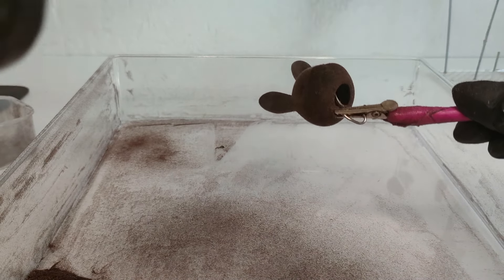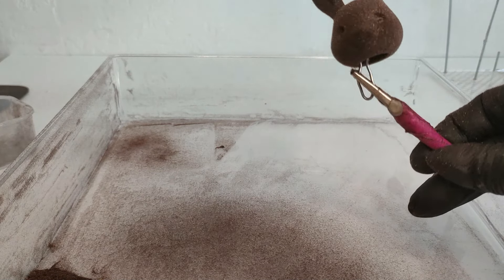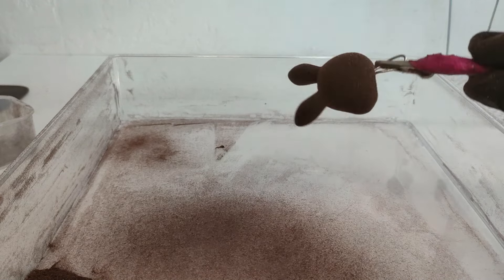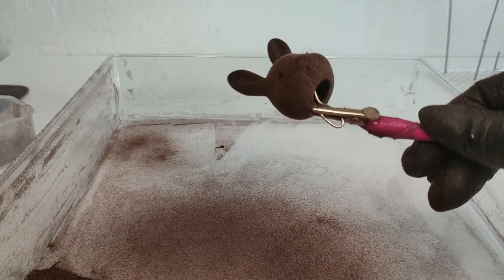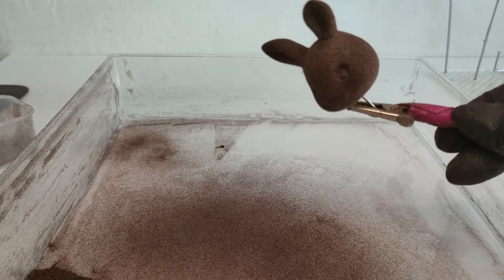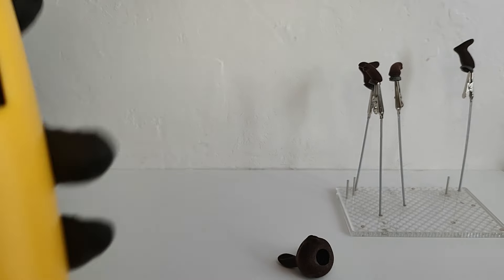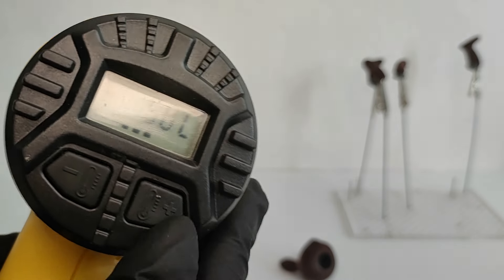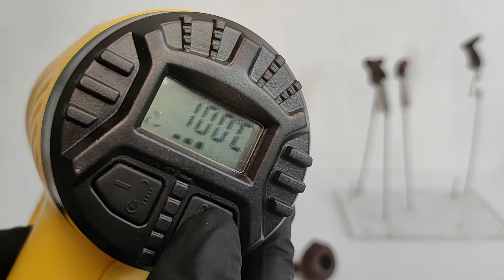I leave everything to dry overnight. After that I shake off the excess flock and brush it with a makeup brush. The assembly is a little tricky because room-temperature plastic is hard. I don't want to immerse a freshly flocked figurine in boiling water, so I use a heat gun on 100 degrees.